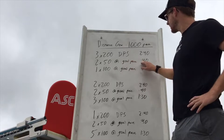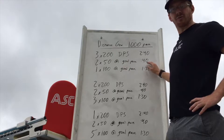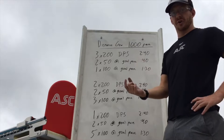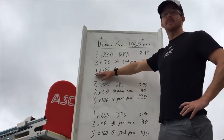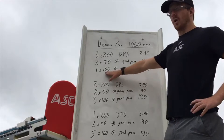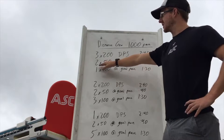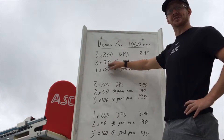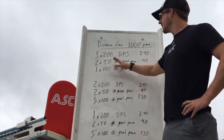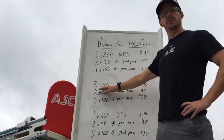Then we'll go to 50s at our goal 1,000 pace on 40 seconds. The 50s will stay the same throughout the set. We establish what our pace is and get comfortable with it at the 50 level before we bump it up. We'll start one 100 at goal pace on 1:30. 100s are a lot trickier for most swimmers when we start with pace — that's why I like to establish what it feels like at a 50 and then let them figure it out at the 100 level.